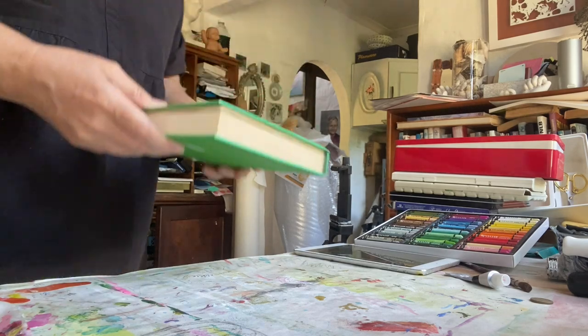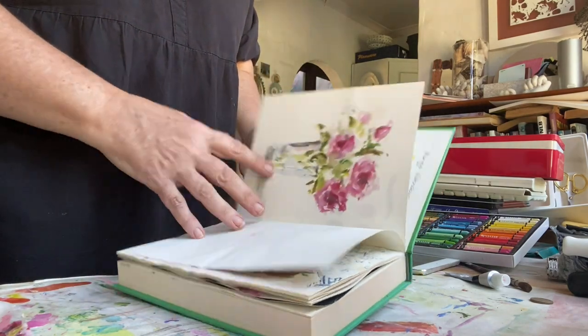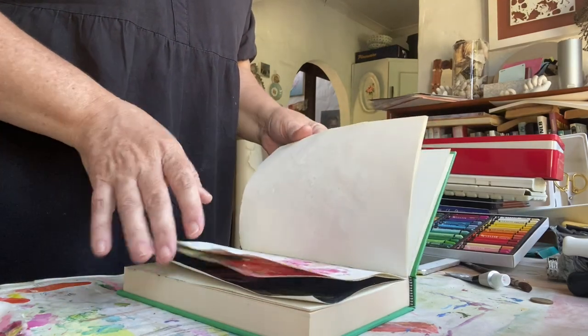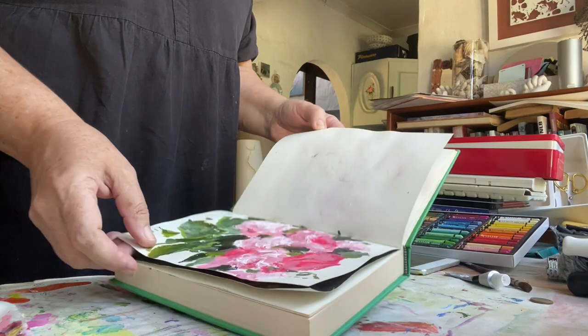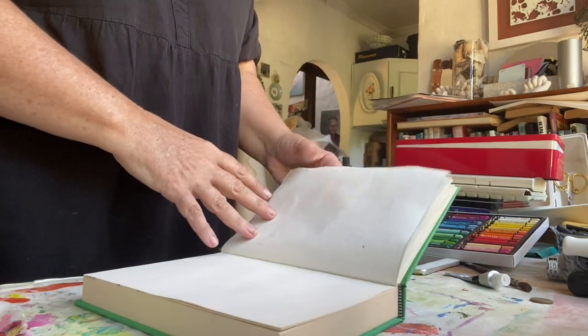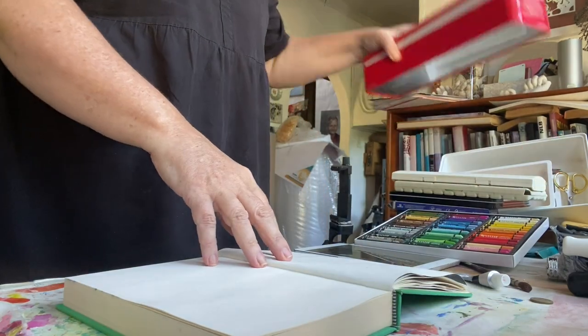My sketchbooks are such an important part of my creative process. It is the place where I play, where I brain dump, where I try different ideas, explore, experiment, and try different materials. It's such an important place for me to grow as an artist.